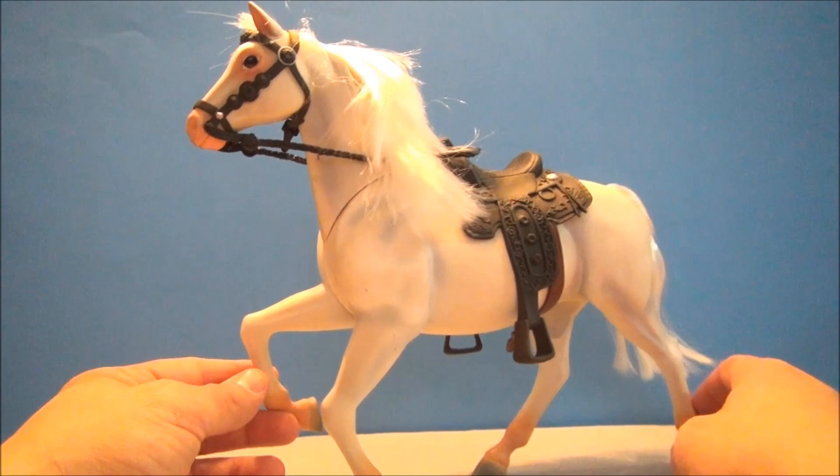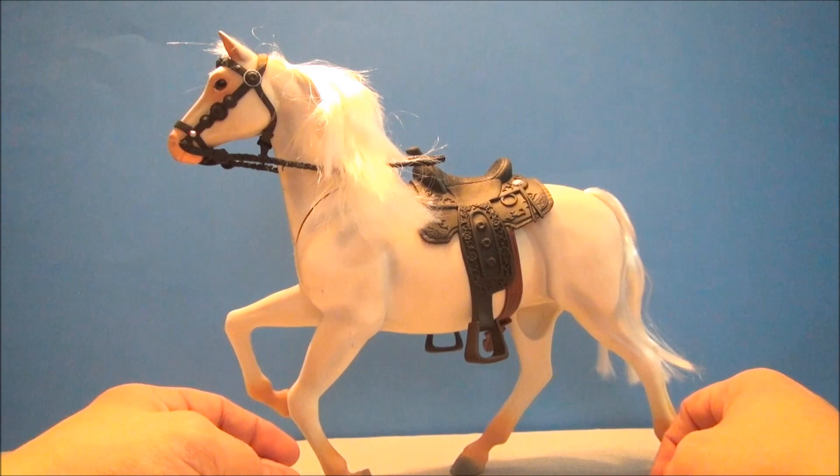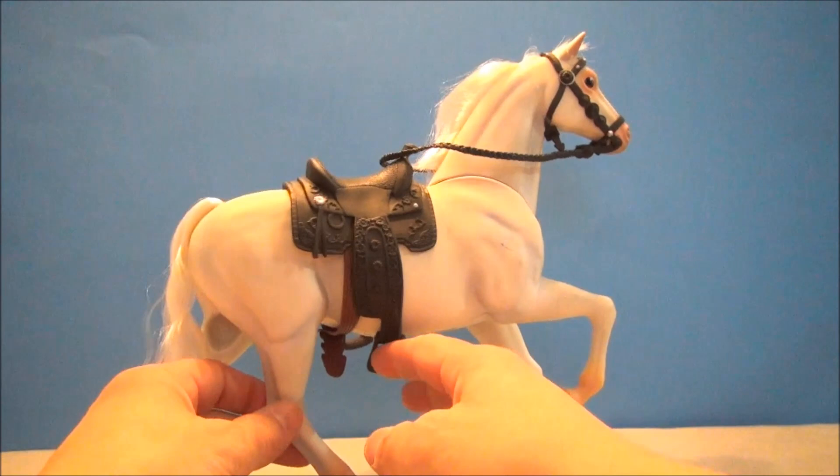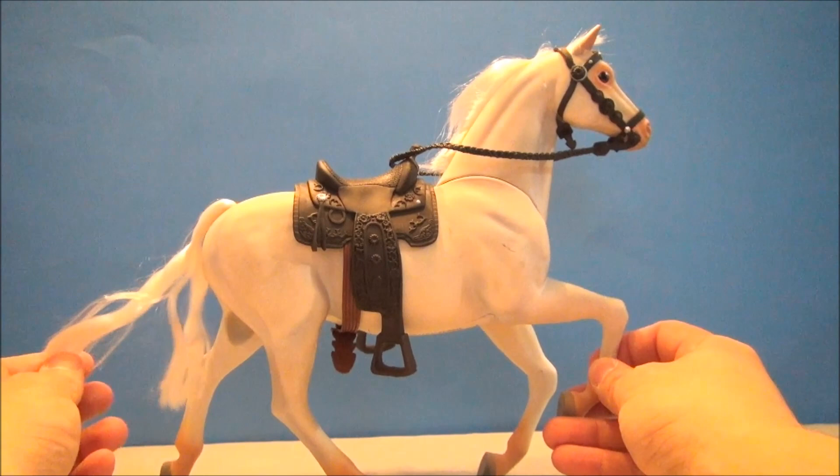Here we have Silver out of the package. This thing looks fantastic. I'm not like a horse fan or anything but this thing just looked too cool to pass up for $15. It's a giant horse here. It looks very realistic. I love the paint job on this thing. And he's got some interactive stuff going on. He's got an adjustable saddle here.